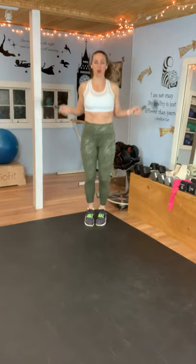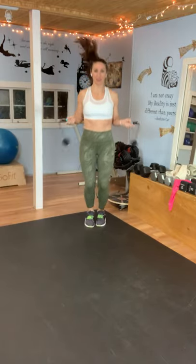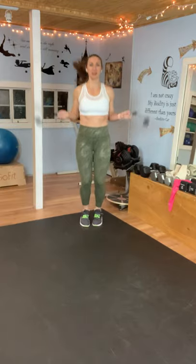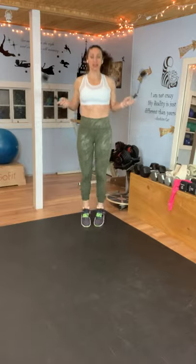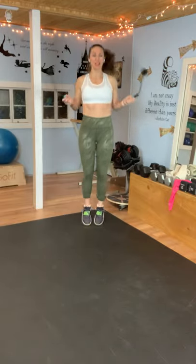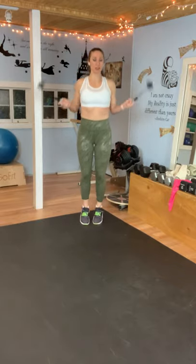Because I have these little weighted balls at the end of my little strap, I will feel it in my shoulders. There are so many different kinds on Amazon you can check out. This is the second pair I bought — my other one actually has a counter on it, so it'll tell me how many jumps I've done. I will link this below in the description if you want to check it out. It's not sponsored — I don't get a commission or anything.